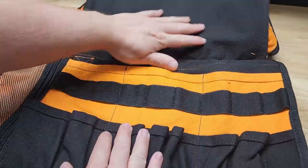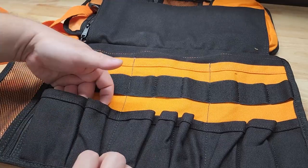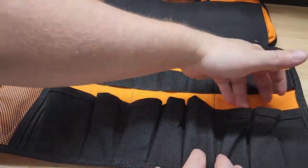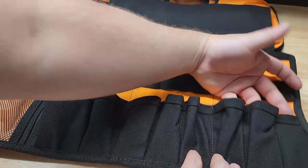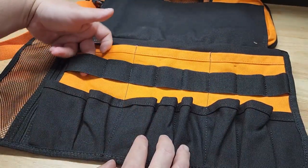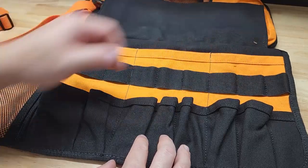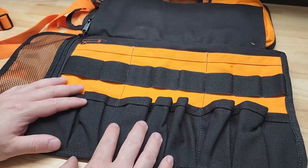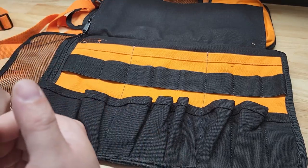We also have this flap here which exposes all of these pockets. We have two pockets right here, three right here, and three on this end here. We also have these elastics that match those pockets, so if you have long-handle stuff, it's going to pass through all of those.